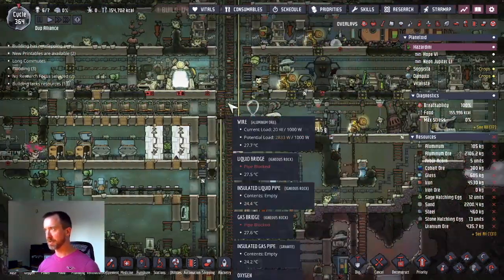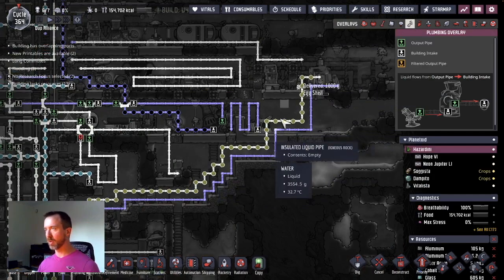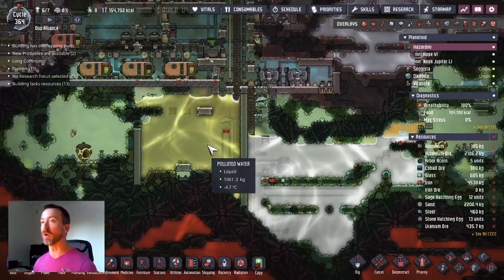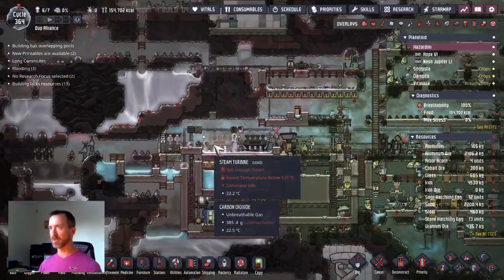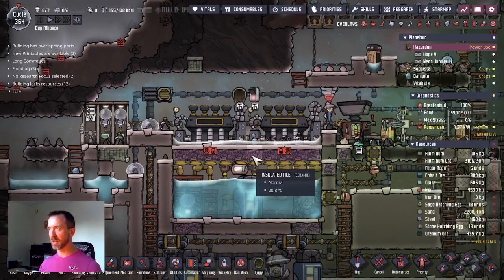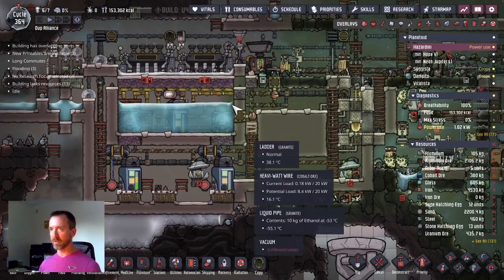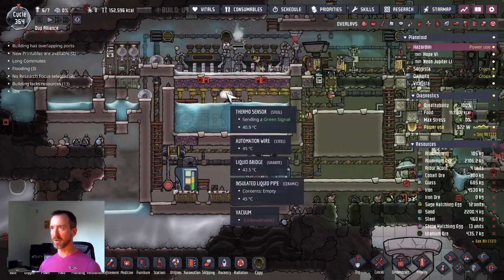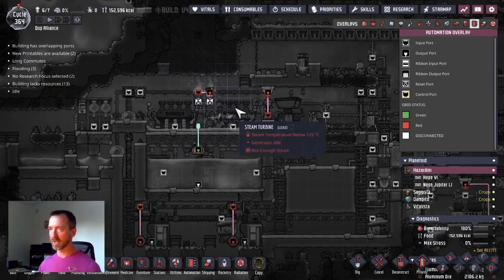If you haven't seen a previous episode, I had a metal refinery over here — I actually destroyed it now that I have the new one. I had this pipeline of polluted water going up, and hot polluted water going down, which had a slow heating effect down here. If I started producing lots of steel it would have warmed things up quite a bit, but I no longer will be warming up my outside world. Now I can destroy these two things. The only thing I have to watch out for is that when the dupes are doing any work over here, they're going to be getting their feet wet.